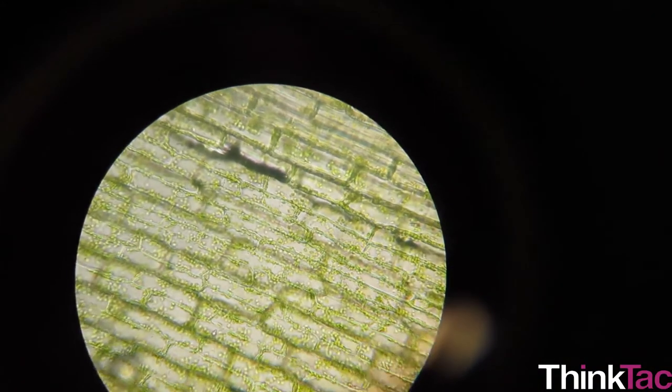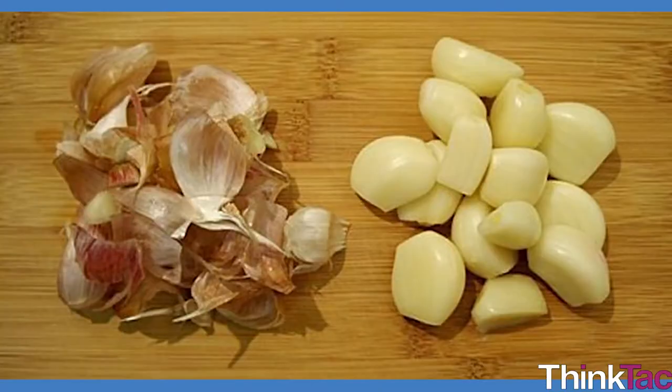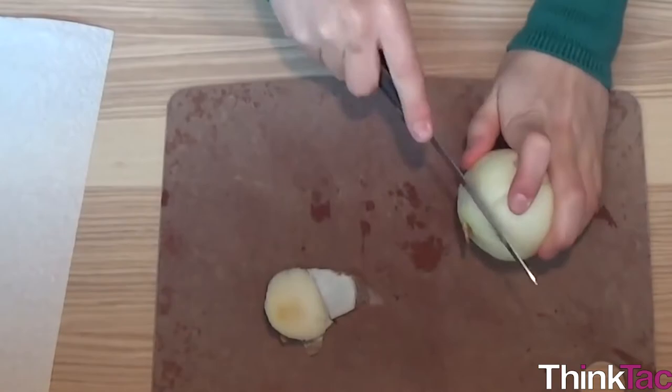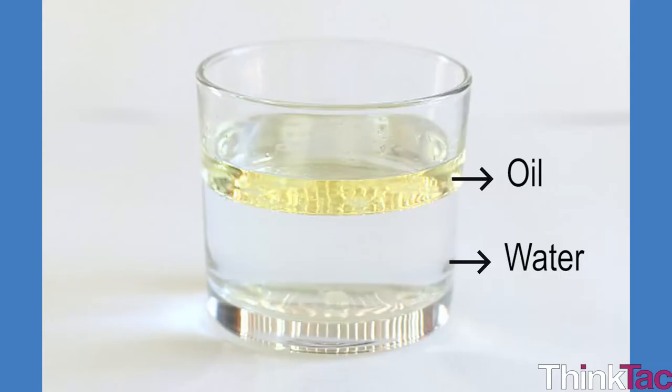Also try and observe all kinds of other objects and see if you can find something fascinating in them. Onion peel and garlic peel are similar and a good alternative. What about other vegetable peels? Try and make whatever you view as thin as possible — what about a layer of oil that forms on water, or as thin a layer of paper as possible?